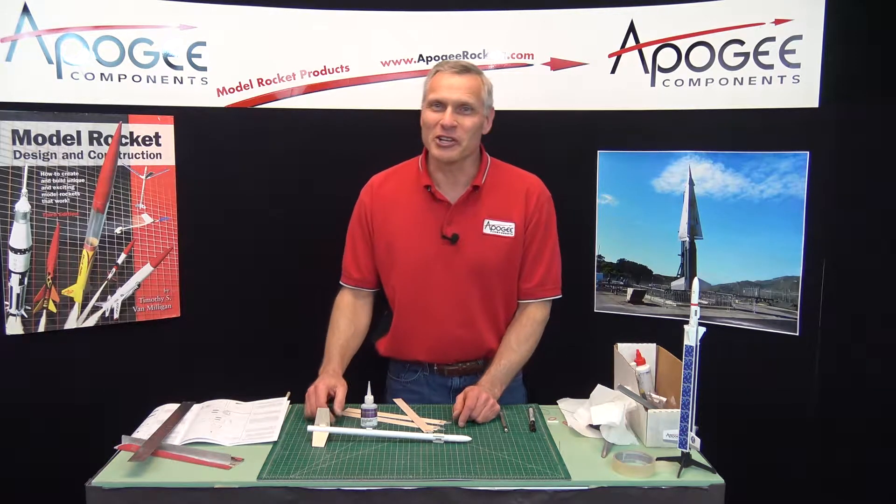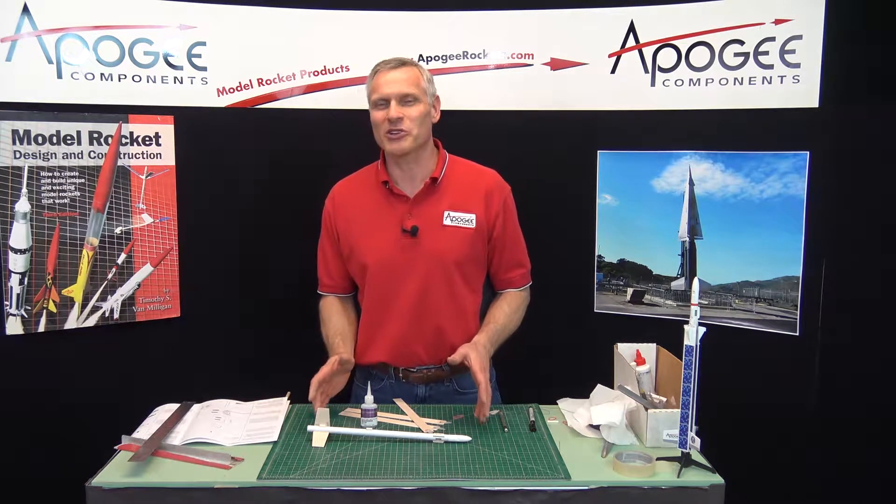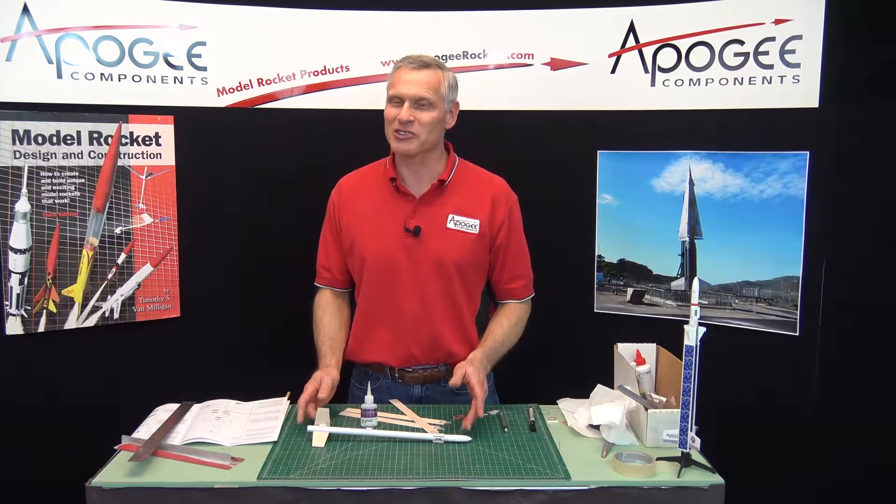Hi, thanks for coming to this video. This is the Apogee Rocketry Workshop, and we're building the Hellerock, so stay tuned.